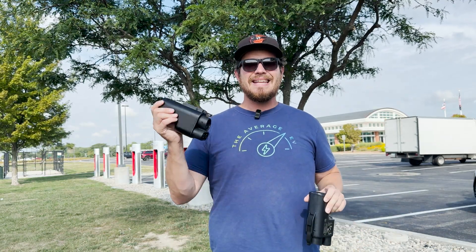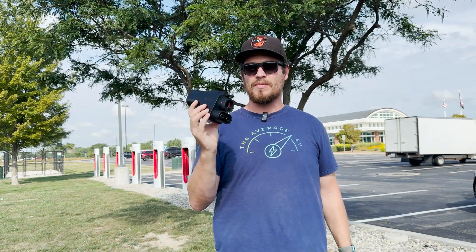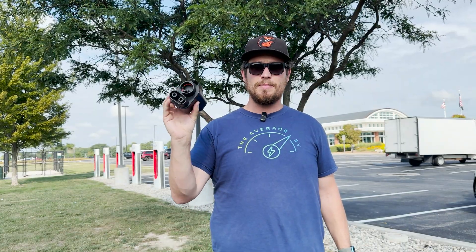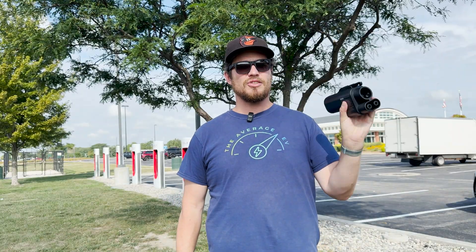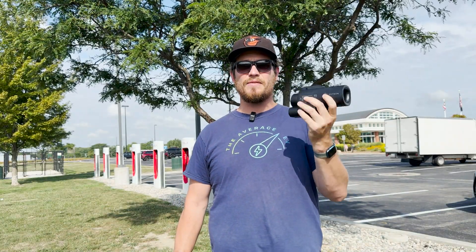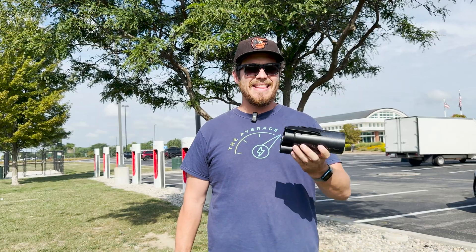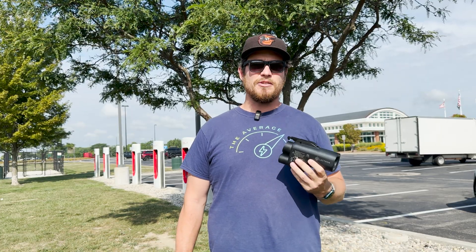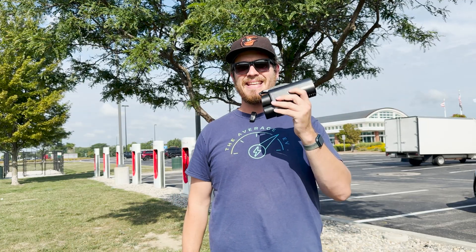I'm here with two different versions of the Electron NACS to CCS adapter. This is the Vortex plug — this has been around for a while, a lot of people say they trust it and use it. And then here we have the Electron Vortex Plus, an updated version with some minor changes. They added an interlock, and most importantly this is UL2252 certified, meaning it complies with all of the standards. On the website they say it's compliant, but this is actually certified.